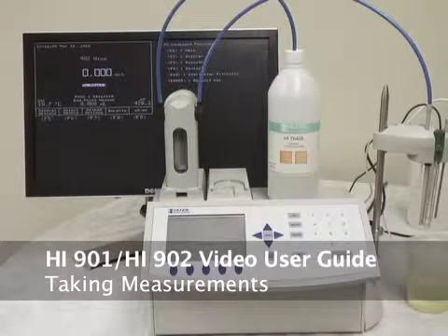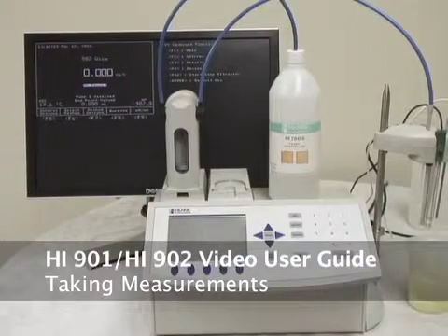Welcome back to Hanna Instruments. We're going to continue our 901-902 training today, and we're going to be doing total acidity of wine.